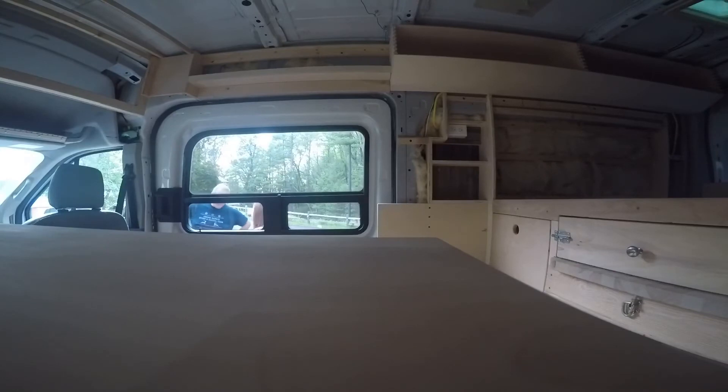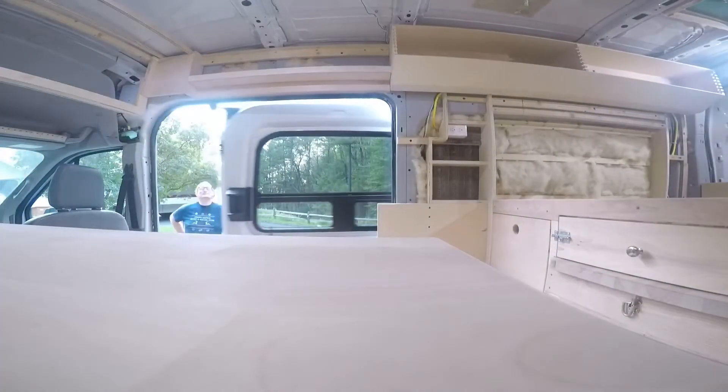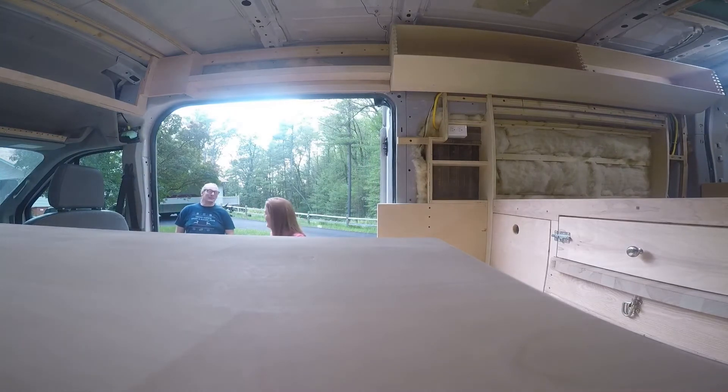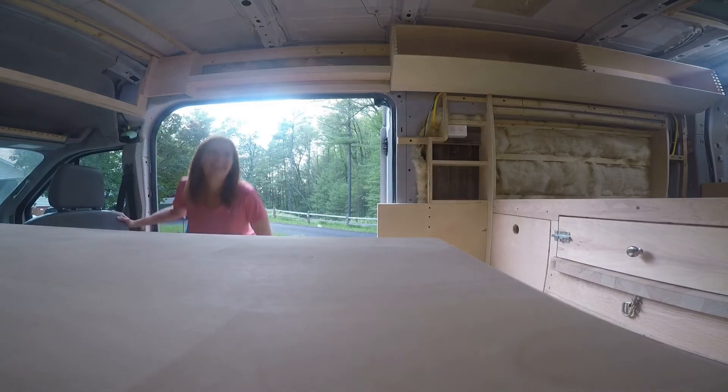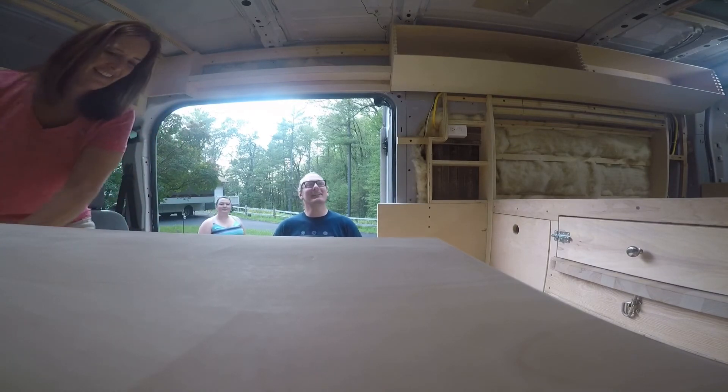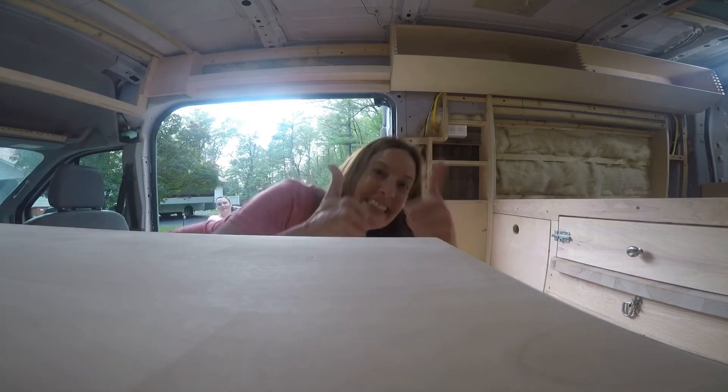Anyway, I hope you guys enjoyed the video and I'll see you soon! [Customer reacts]: Oh, it looks beautiful — great job on those cupboards, I love it! Oh, it smells so good. That is awesome.